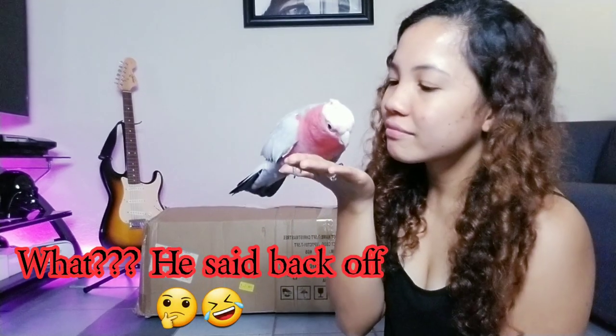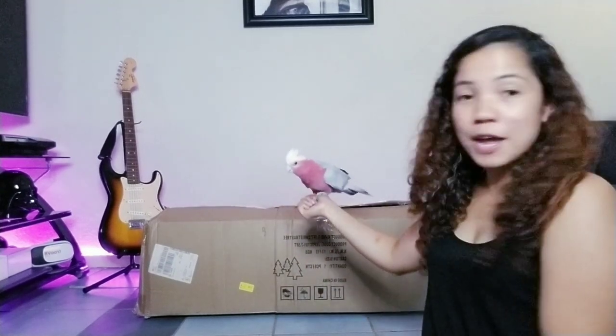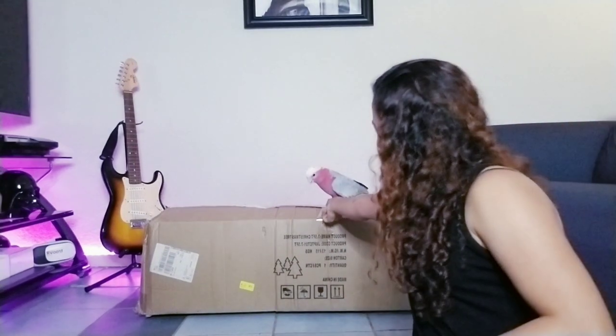I'm gonna unbox — I will go unboxing this mystery with this poet, yes, with him! Let's go! You ready? Let's go! I have a Christmas tree here, and we got this one from Amazon. I actually got this one for free — yes, totally free! Someone here is excited and ready to unbox the Christmas tree, so let's start.